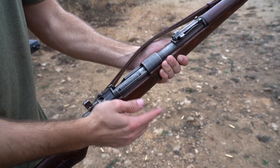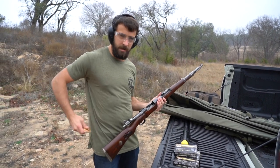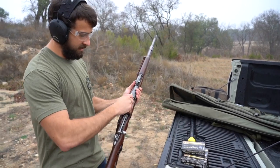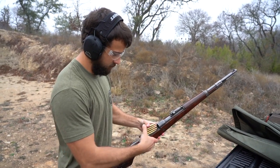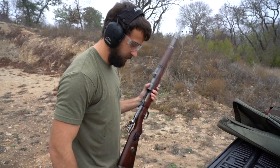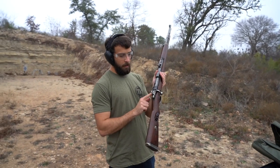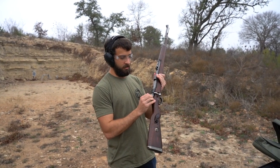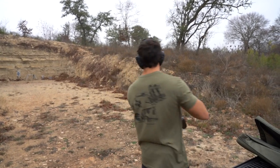Chambered in 8x57. I've got some JS rounds here, and I recently bought a stripper clip for it as well, so I can line up five and then load them all in at once. There goes the clip. From there you cycle the bolt. Right here is the safety — it still lets you cycle the bolt. All the way to the left is the locking safety, and we can shoot.